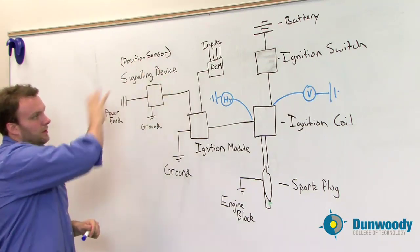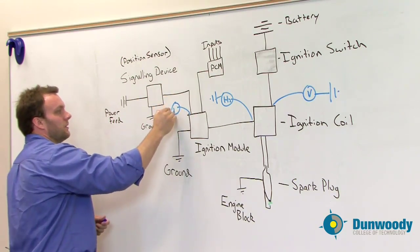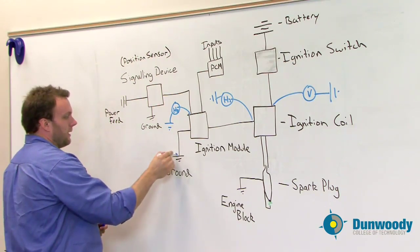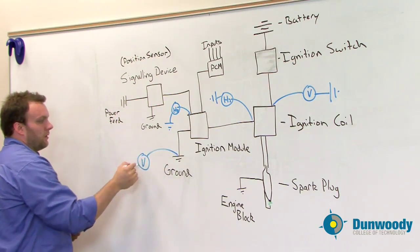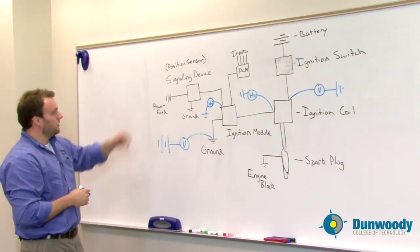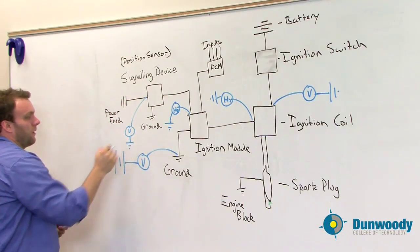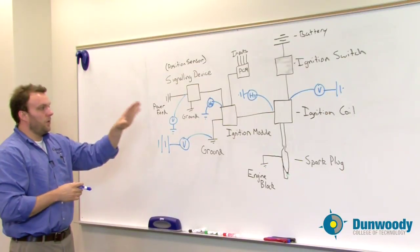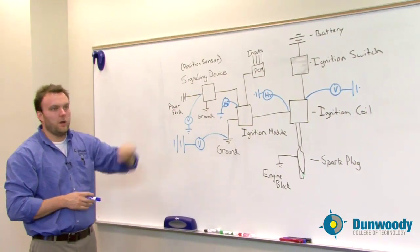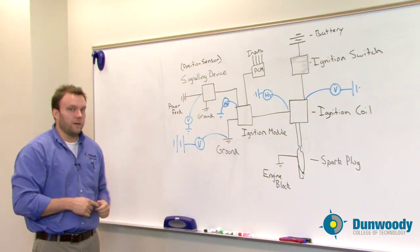By understanding how the entire system works and doing varying checks — such as a signal check using Hertz, checking for available ground by connecting a test light or DMM between power and ground, and checking the power feed with a voltmeter — we can determine which component is not working based upon the different sensors that feed that component, what is the input to the component, what is the output, and what should be happening.